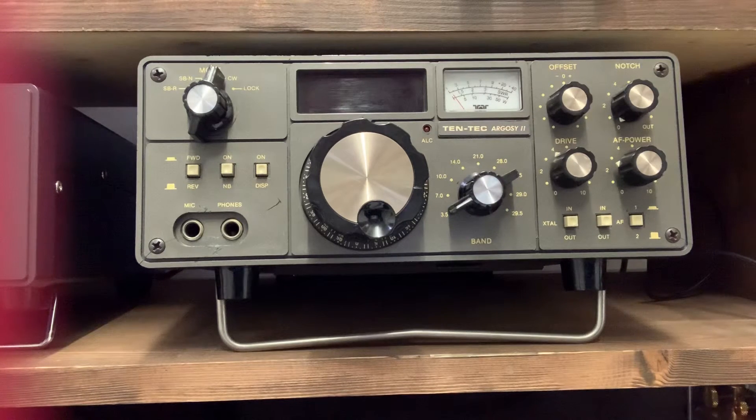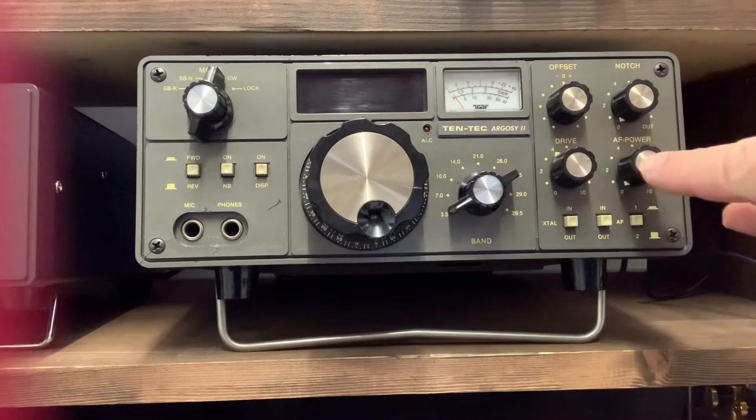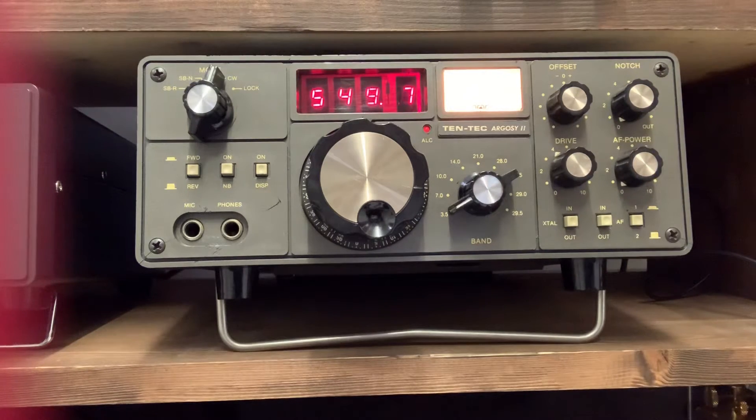One thing I have found on the rig which took me a little while is the power button, which is just here. You pull it out to switch it off and push it in to switch it on. So there we go, that's the rig switched on.